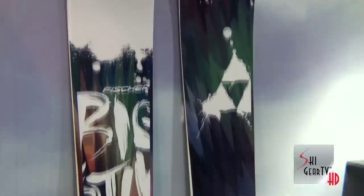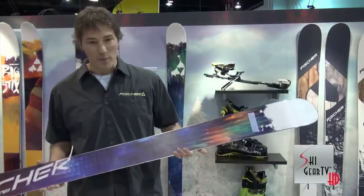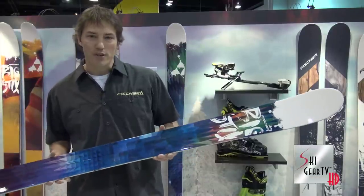The third ski in the Big Sticks line — this is the Big Sticks 98. It comes with a 98-millimeter waist, woodcore, sidewall construction, tip and tail rocker — what we call our free-ride rocker — and a pretty sweet sublimated base. It's a great powder ski for an Eastern skier, or the hard snow ski for the guys out west on the great seasons.